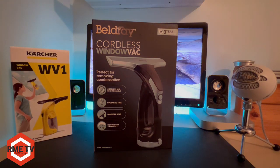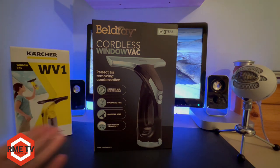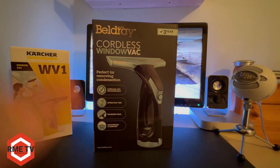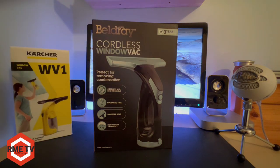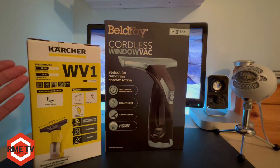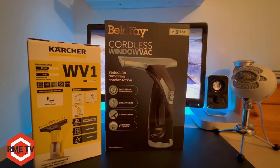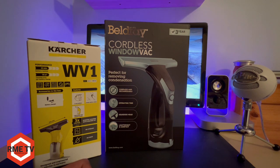So what do you get with this Bellray cordless window vac? Well it's cordless and rechargeable like most window vacuum cleaners, with an operating time of 30 minutes. It has a squeegee head of course, and it's supposedly compact and lightweight, and also comes with a three-year guarantee. Comparing it to the Karcher, the Karcher has 25 minutes runtime while the Bellray has 30 minutes, so you get five extra minutes with the Bellray.